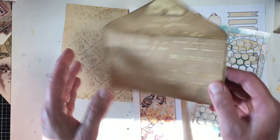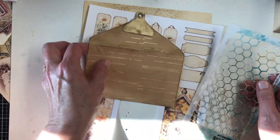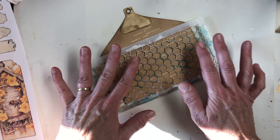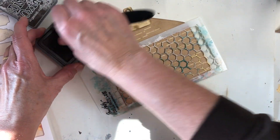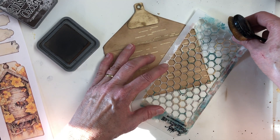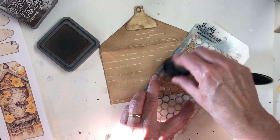We're using the player piano paper. Because this is going in my bee journal, I thought how cute it would be to do some honeycomb stenciling on this — hopefully lightly. Some of these stencils are broken, I guess I got too rough with them. Maybe just like at an angle.